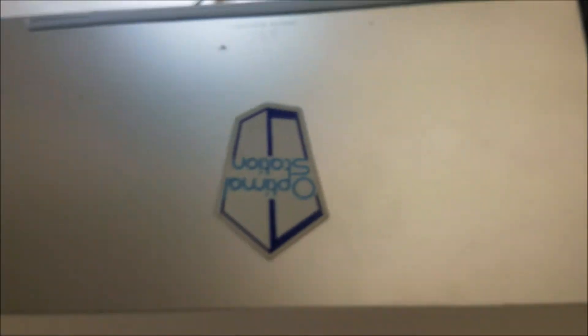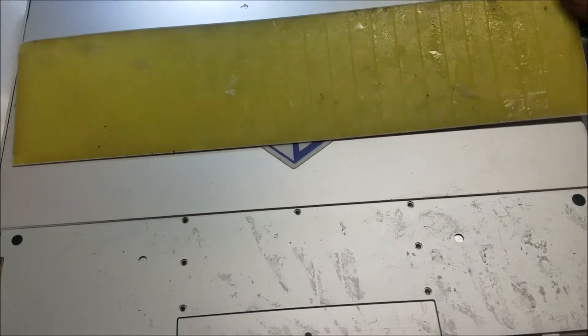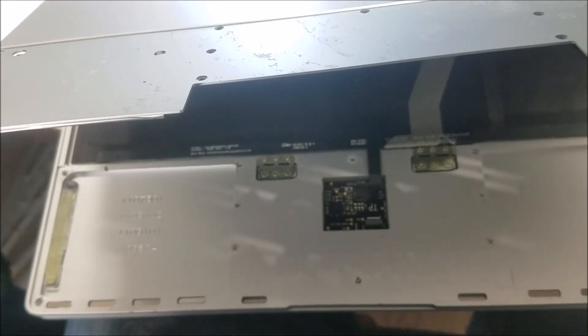To take the device apart we need to take this part here and this bar, and take the screws. This one just has adhesive on it and there are a lot of screws. We take these screws, then we take this bar — the same thing, there is just adhesive under it. After we remove this bar we take the screws and we can check the frame.